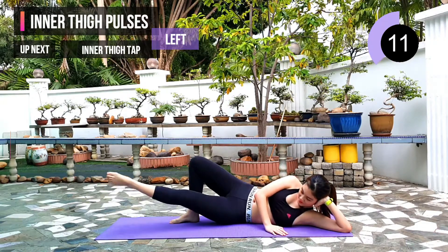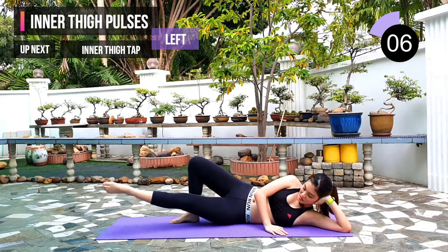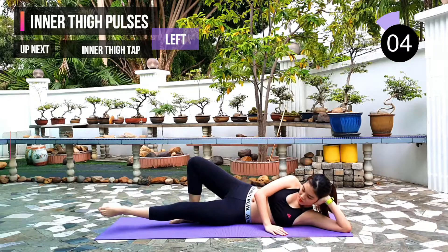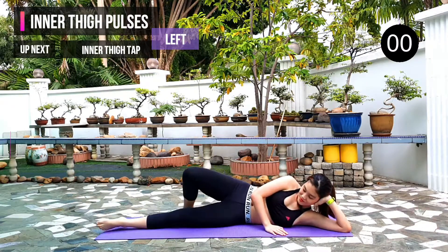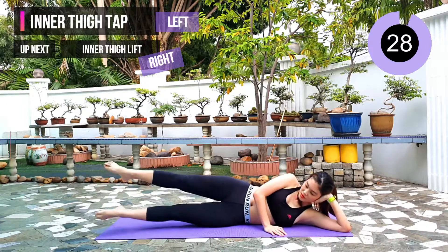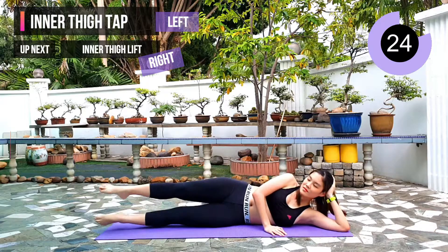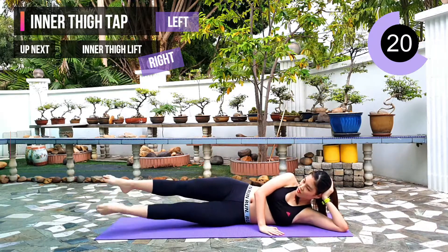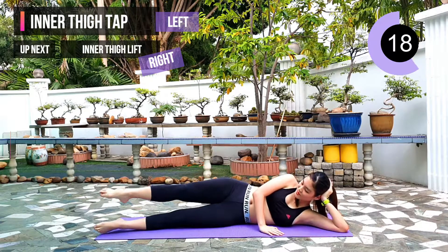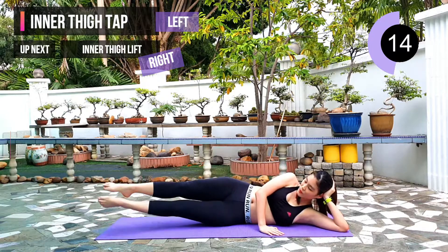Keep going guys, 10 seconds left. Next exercise: inner thigh tap. Lift both of your legs up into the air. Use your left leg to tap your right leg. Try not to move your right leg much — just use your left leg inner thigh to tap the right leg.